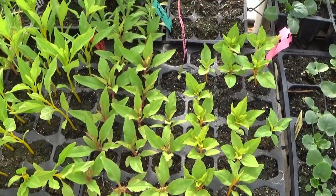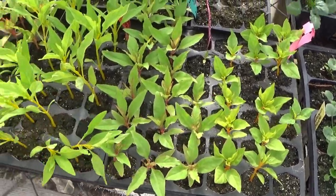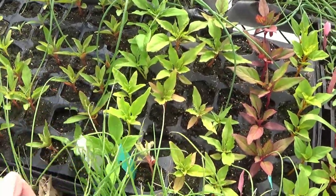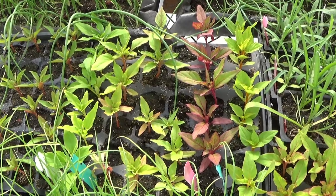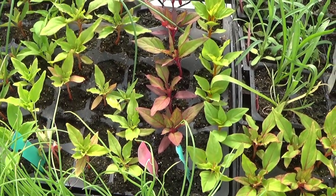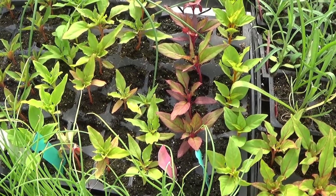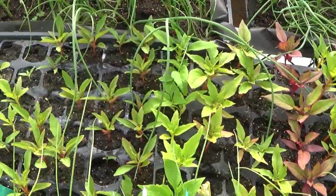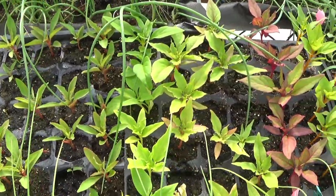So I have my celosia seedlings here, and this is a mix between plume celosia and crested celosia. You want to plant your celosia out after the last danger of frost has passed. Celosia does not like to be cold at all. It will not tolerate a frost, and it definitely will not tolerate a freeze. So you want to make sure that the danger of frost is completely passed before you go ahead and plant your celosia outside.